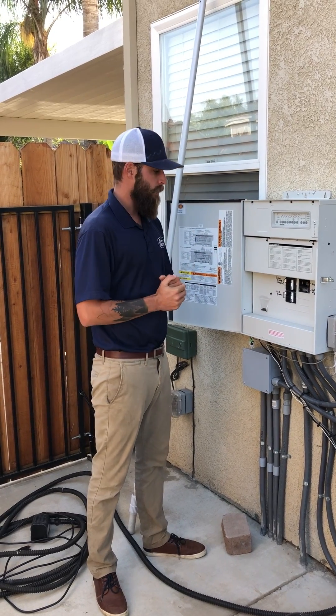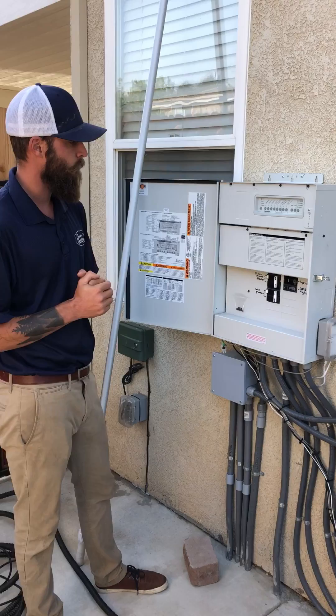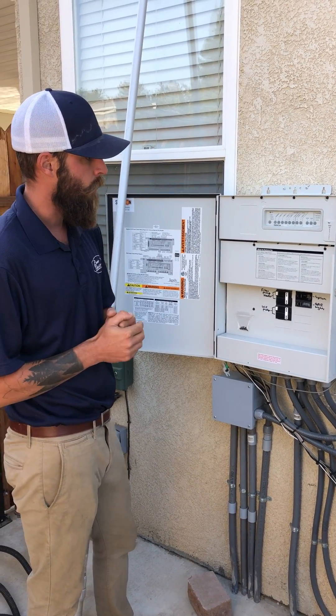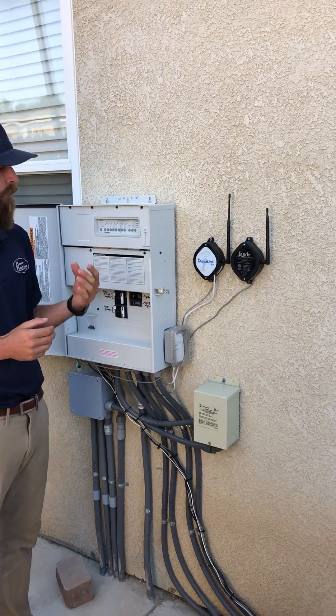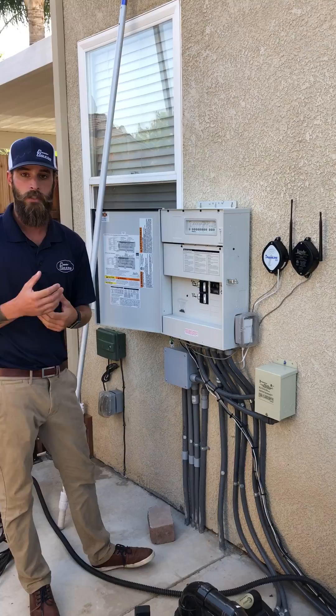Today we're going to talk about the automation system. Here we have an automation system for either a PDA or an iAqualink RS system. We have our two antennas. This customer has an RS system which actually hooks up to your phone, and the PDA which is our pool digital assistant.